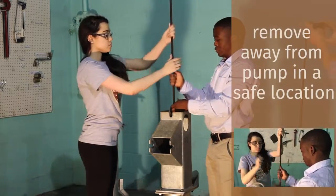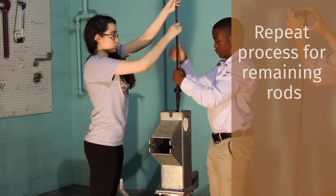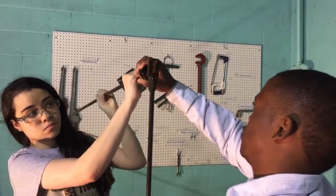You repeat this process for as many sucker rods as there are. There may be anywhere from 5 to 15 of these depending upon the depth of the well.